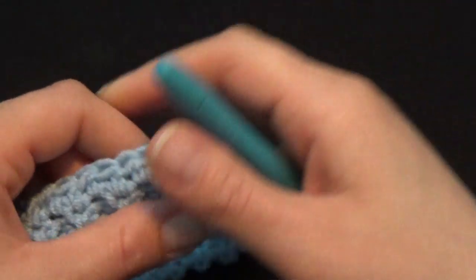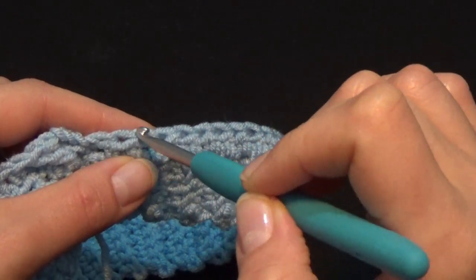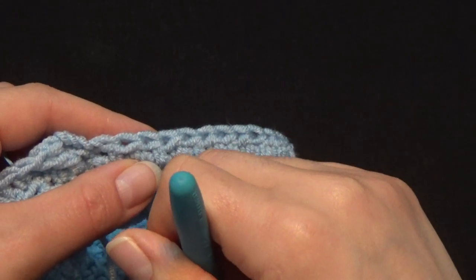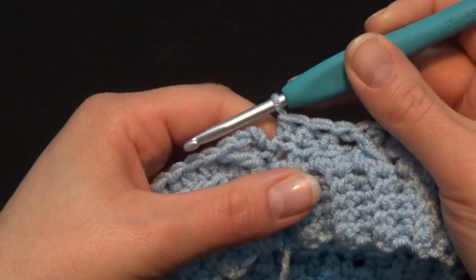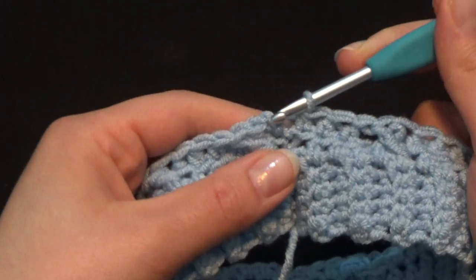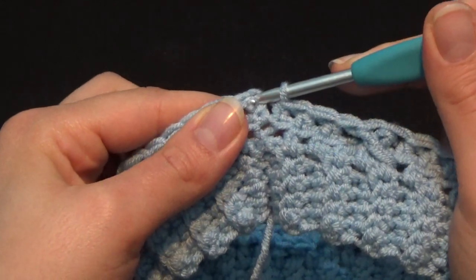The last 3 stitches of the row are going to be half double crochet. Once I finish my row, I'm going to turn my video back on. I have completed crocheting my row — I worked the 3 half double crochet after my last cable. Count from the bottom to the top, put your hook in that second chain, and work a slip stitch.